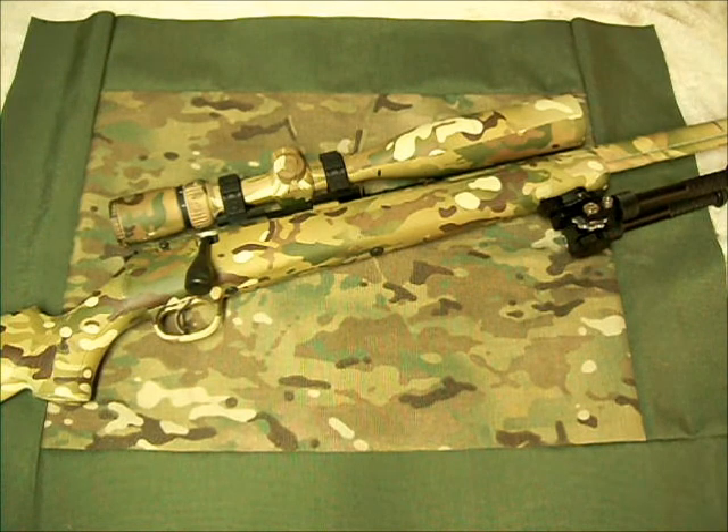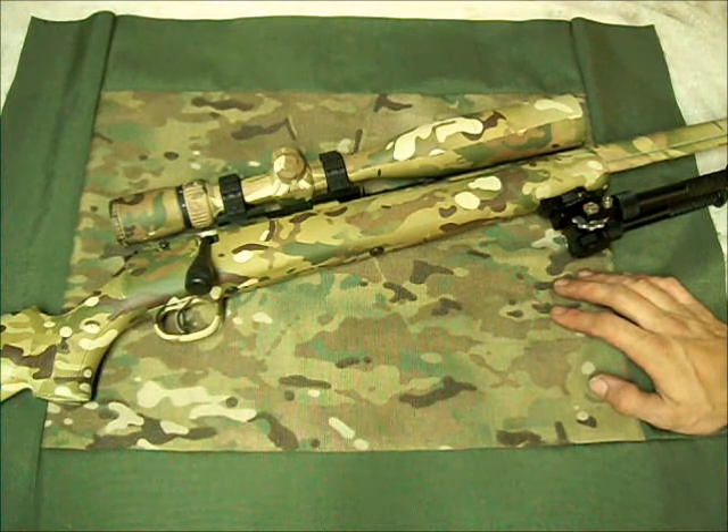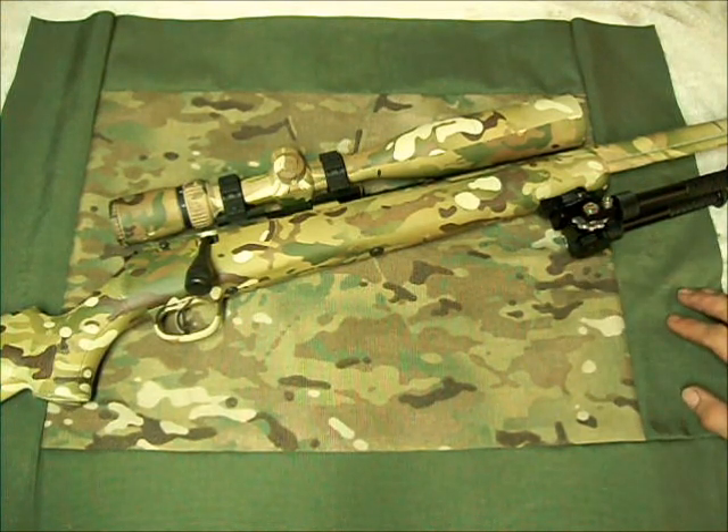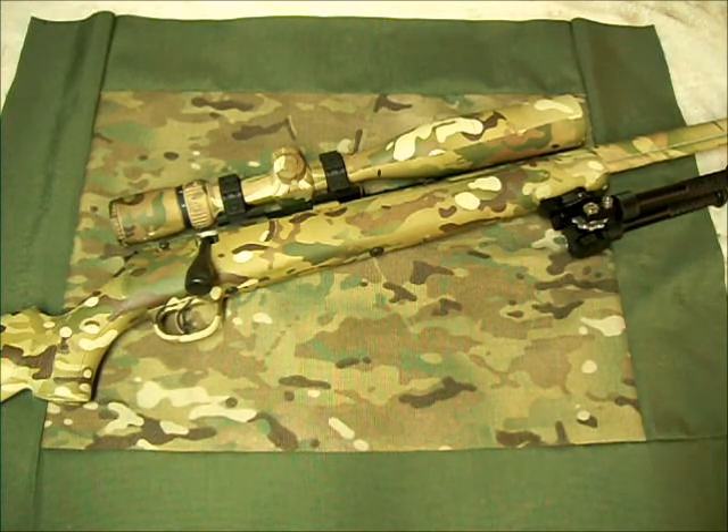Hey guys, how's it going? I wanted to bring you the updated Marlin XT rifle. In my previous video I said I was going to be doing some upgrades, and this here is it all finished up. I went ahead and had the whole rifle dipped in a multi-cam pattern, and I'm really impressed with how it turned out. I sent it off to be dipped professionally and there are a few minor flaws in it, but overall I think it turned out really good.